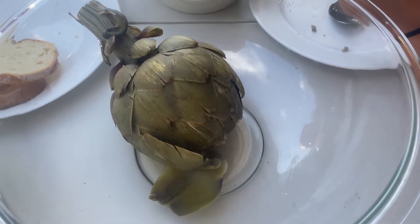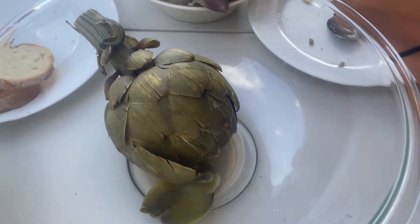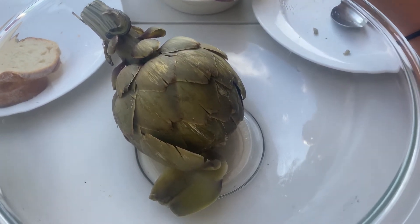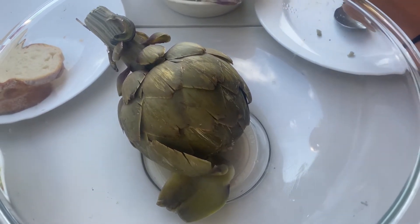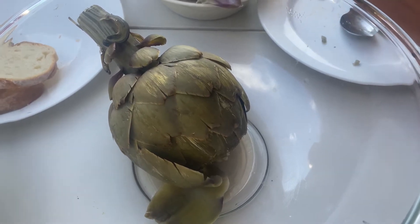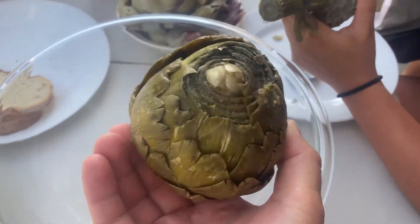This is an artichoke — you can buy it from Costco or some other stores. You have to put it in water and boil for one hour, and then you will see this kind of product. This is how artichoke looks like.